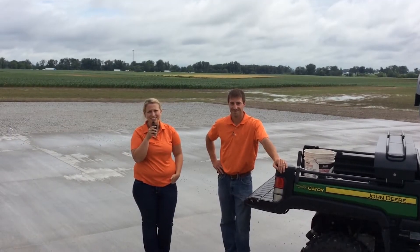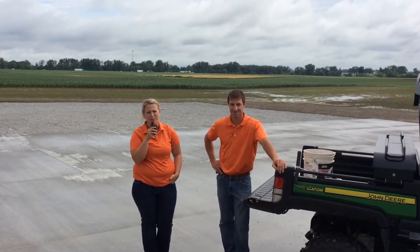Hi, I'm BEX Hybrid sales intern Rachel Guerin. I am at the BEX Hybrids London Practical Farm Research Facility with team sales agronomist Alex Johnson. Today we're going to be talking about tissue testing.